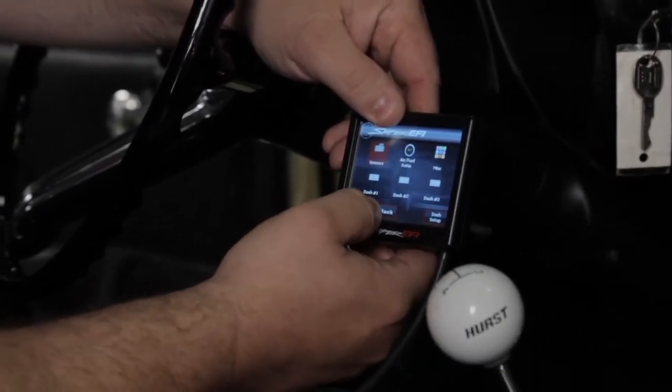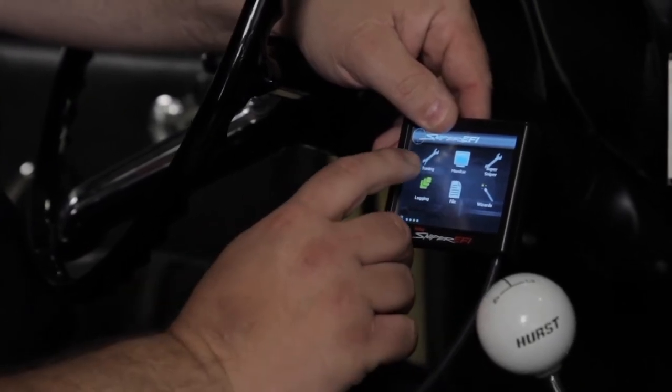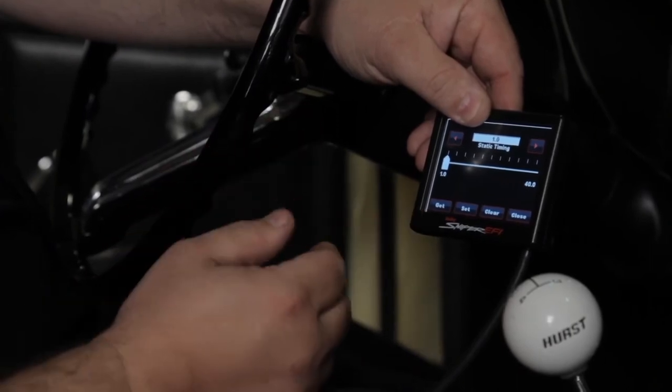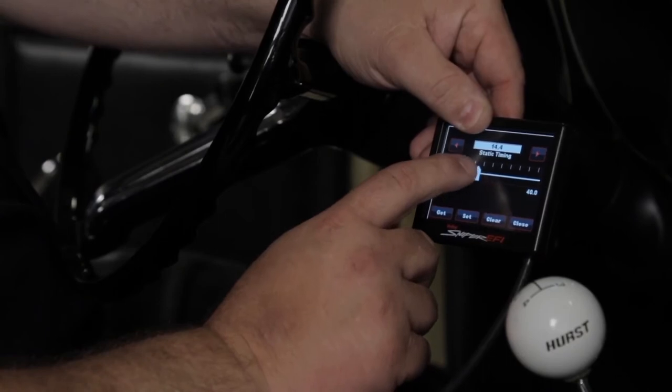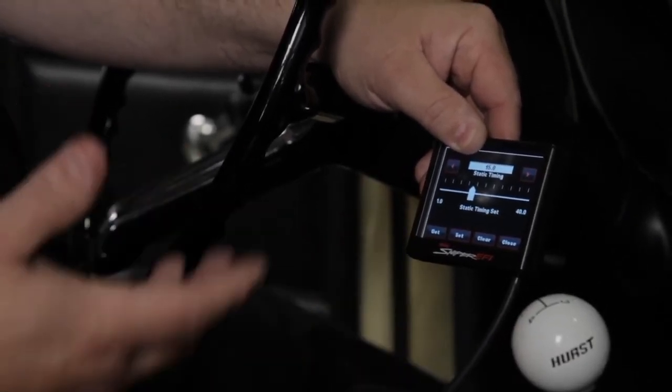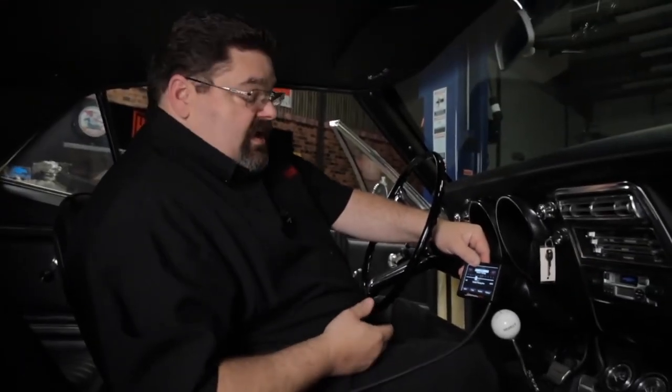At this point, we want to go ahead and check our timing to make sure it is phased correctly. One way to do that is to enable a static timing check. We can go back to the home screen, go under Tuning, System, and Static Timing. At this point, we can program in a value — I usually like to use 15 degrees. Adjust the slider and fine tune it with the arrows to 15 degrees, and hit Set. We're going to get out and check it with the timing light to make sure that it's at 15 degrees. Keep in mind that if you shut the ignition off for any reason, it will automatically clear this out and you'll need to go in and reset it before doing your static timing check.